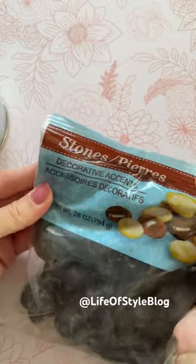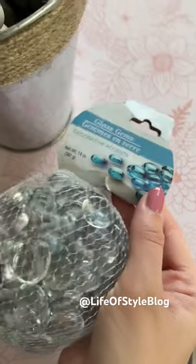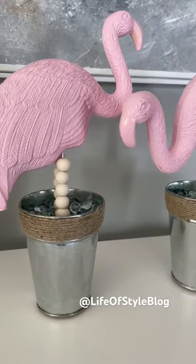We're almost done, but we need to weigh down our bucket. I'm going to be using these pebbles from Dollar Tree first to add some nice weight, and then I'm going to add these glass stones on top for a really beautiful look.